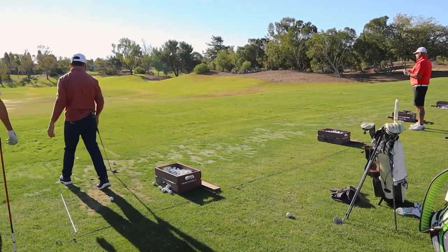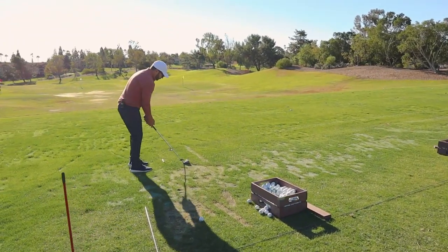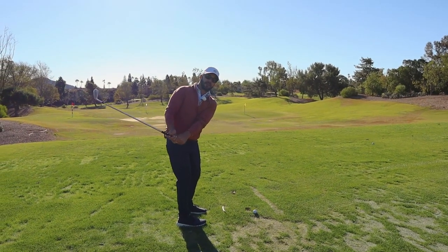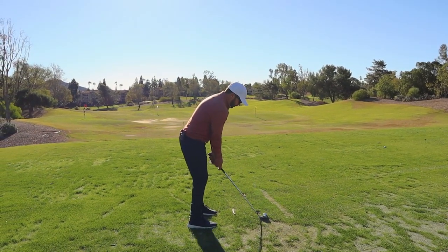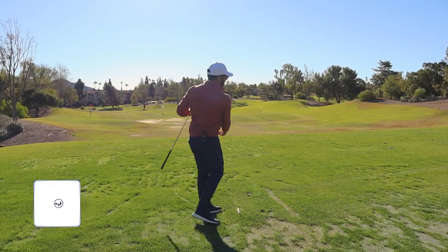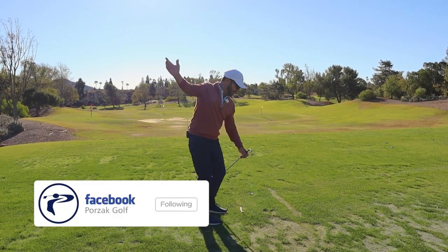With the backswing, we know we just don't get there all the time. So it's a nice way to feel it — the shaft will stand up, hands in the right spot, and then it works right back underneath.